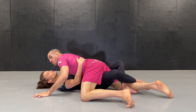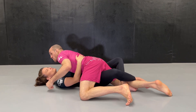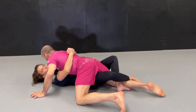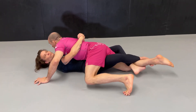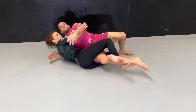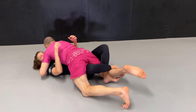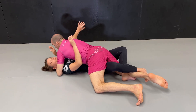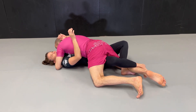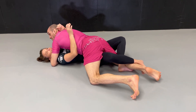The first thing that is very important is that you don't give up inside control where she has two hand hooks, because now she has control of my upper body. She can extend her legs away and she can torque my knee and sweep me, because if I resist the sweep, I will break my knee. So always have your inside control with your hand hook and keep your head low so that she cannot bring an arm inside.